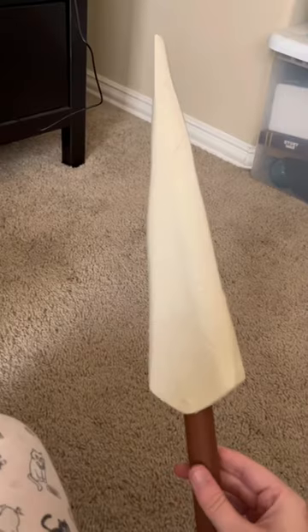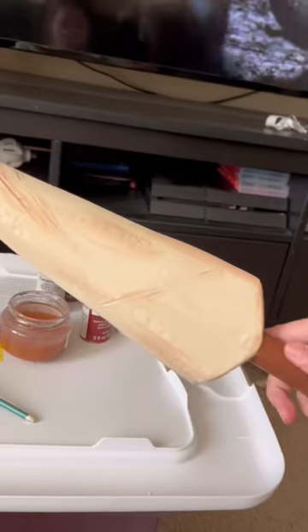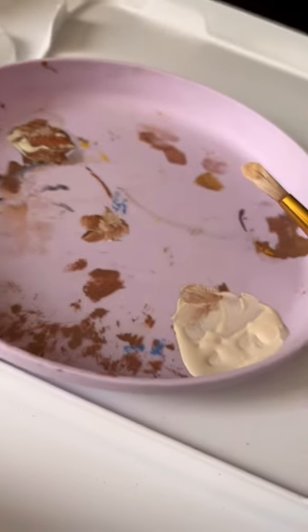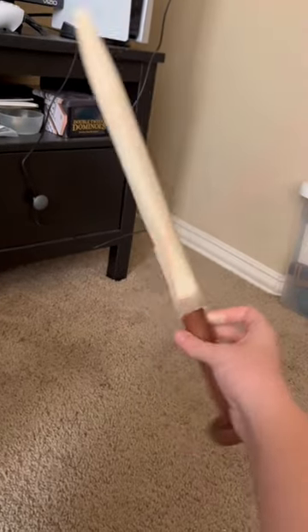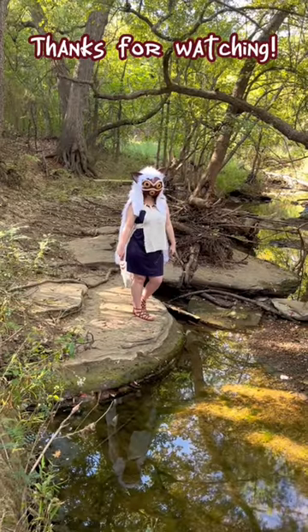Now it's time for painting. I painted the blade bone and the handle brown, then went back over the blade with some lighter browns. I filled in some of the holes to make it look more weathered. After that, all that was left was to add the little red markings on top, and here's the completed blade. Thanks for watching!